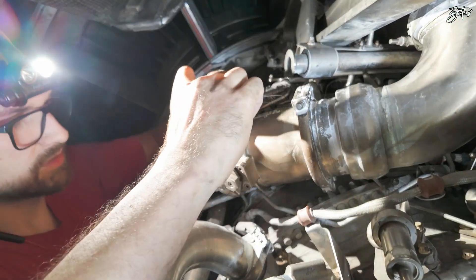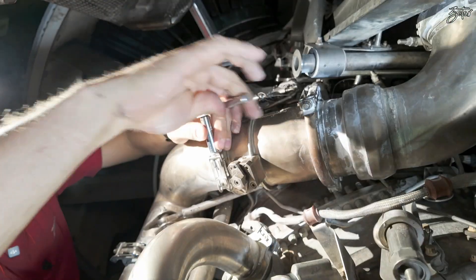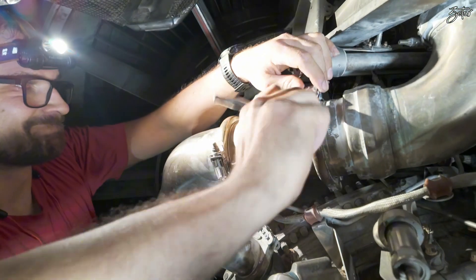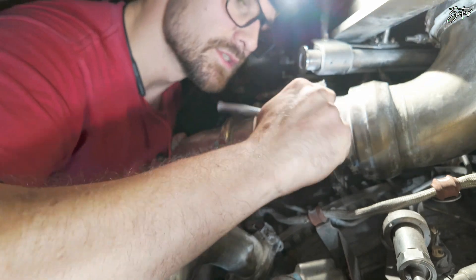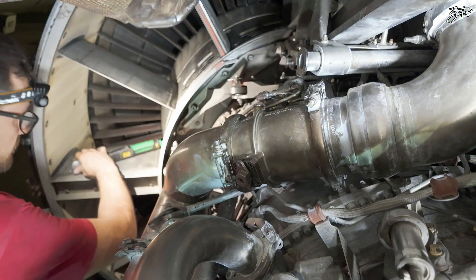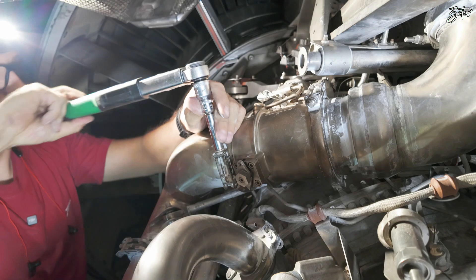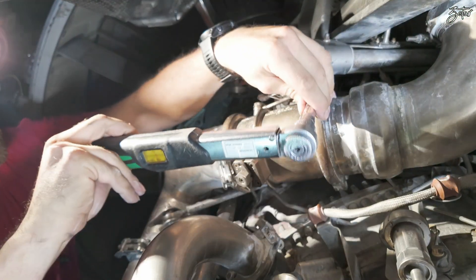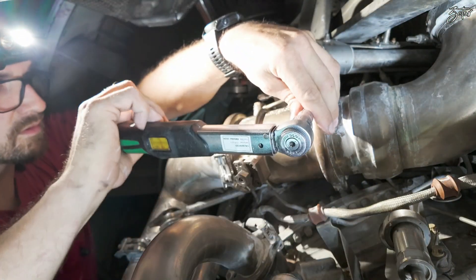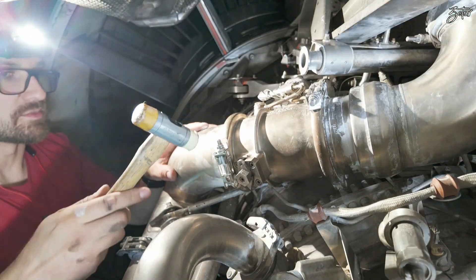The last thing are the clamps — we'll tie them first, and then torque them. Now adjust the position.